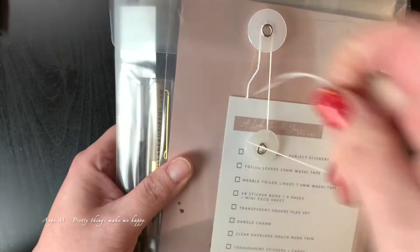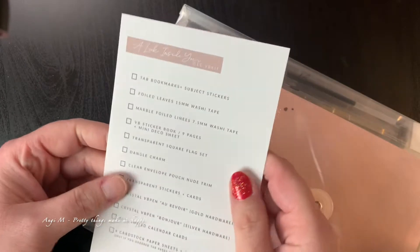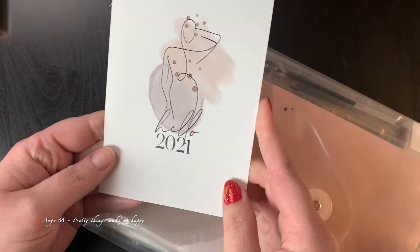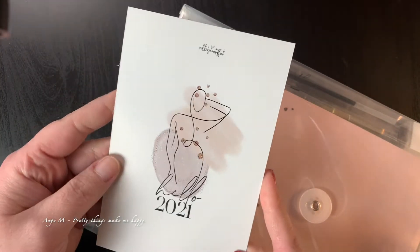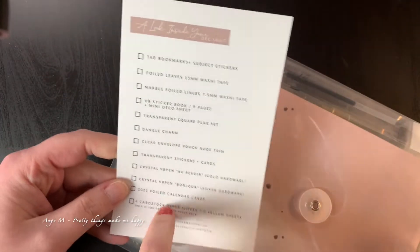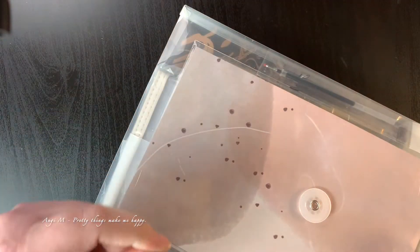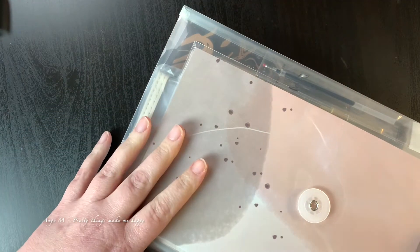It comes in this cute little reusable bag. I really like how this looks — it's super duper pretty. Let's get this open here. So you get this cute little card that tells you what is in here, and look at that — hello, 2021. That is beautiful; I will definitely use this in my planner. She says to mark off what you have on here just to make sure you've got everything in your kit, which is a really, really smart idea.